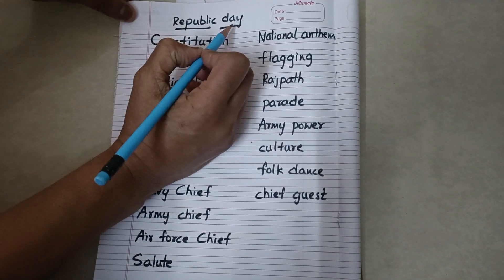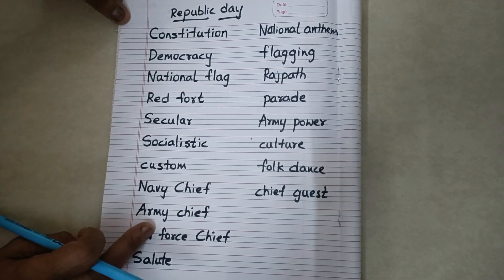These are the words of Republic Day. Now let's see how we will read with the chunking method.